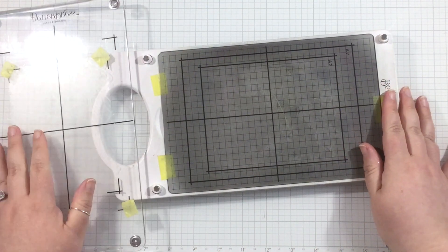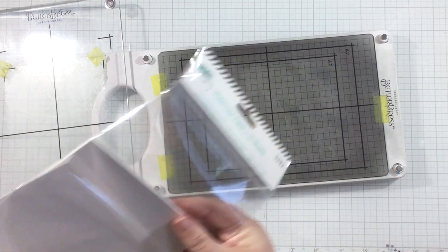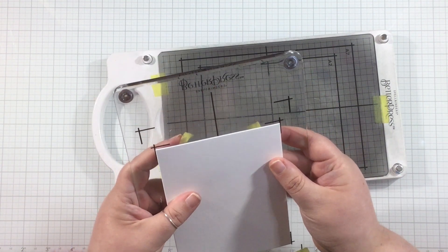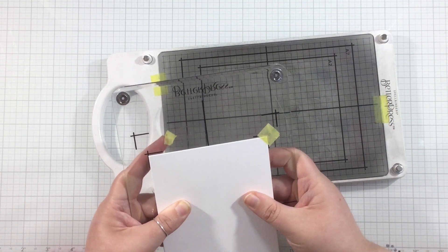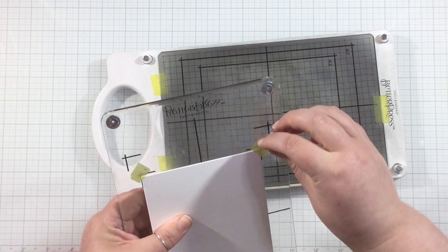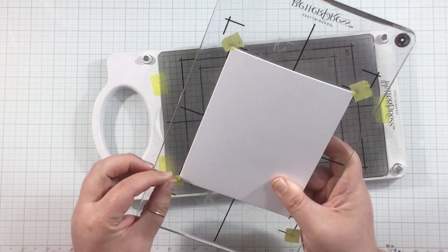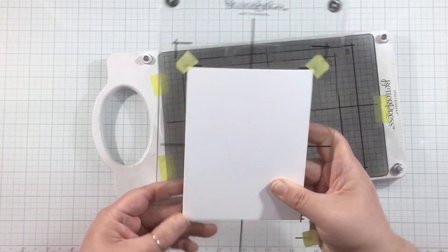Something important to mention: these are impression plates, not your regular traditional wafer thin dies — these are thicker. So you do need a specialized platform to use these plates. I'm using the Better Press system by Spellbinders in my regular Spellbinders die cutting machine, but I am using the specialized platform designed for these impression plates. I am not using these plates with my regular cutting plate dies.